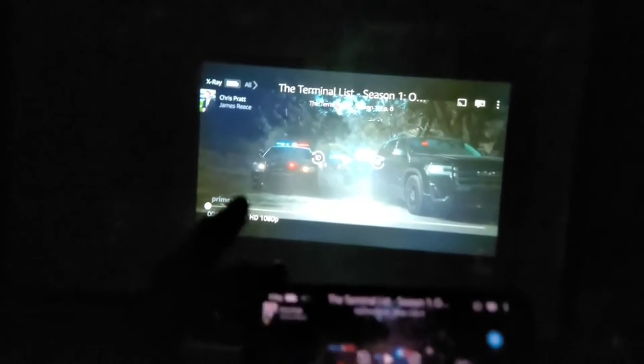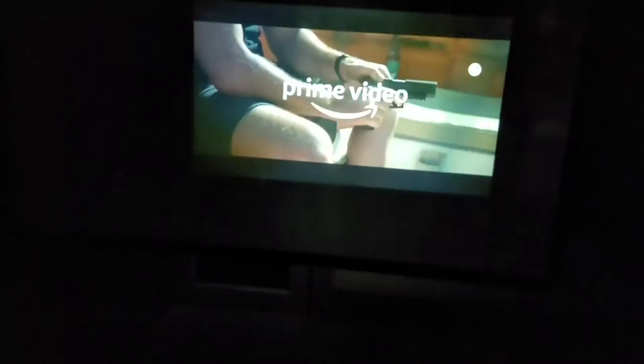I do have the projector all set up and dialed in and it's connected to my phone. This is Amazon Prime Video that's queued up right now. I just wanted to show you real quick that it is mirroring what's on my phone. So when I press play on my phone, that's going to play it on the screen. I've got the speakers turned up to max volume on my phone, and I'll press the button on the remote here to increase the volume all the way on the projector.